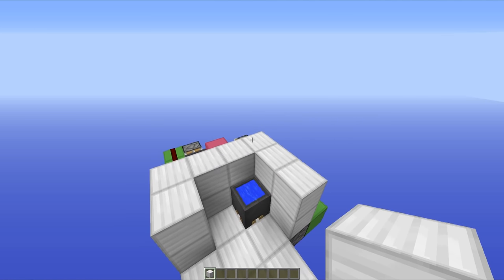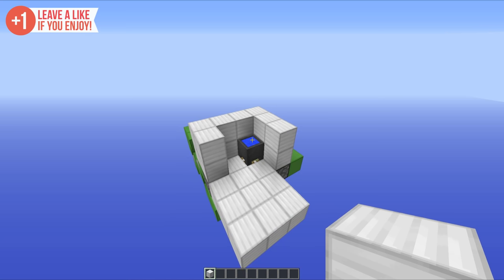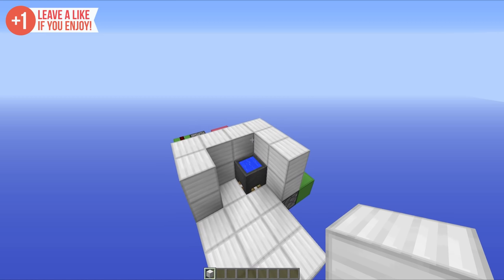Hello everyone, this is Mumbo and welcome to day four of the redstone advent calendar. In this one we're going to be taking a look at a really awesome redstone contraption that I like to call the automatic cauldron swapper.